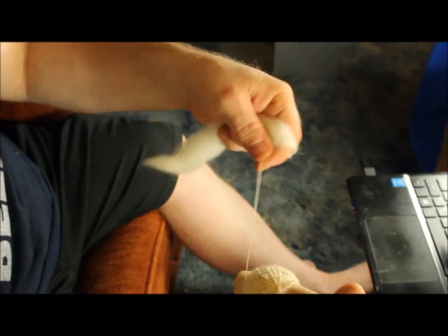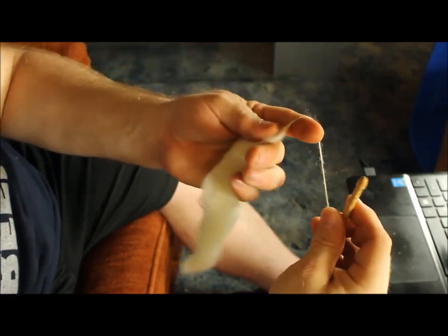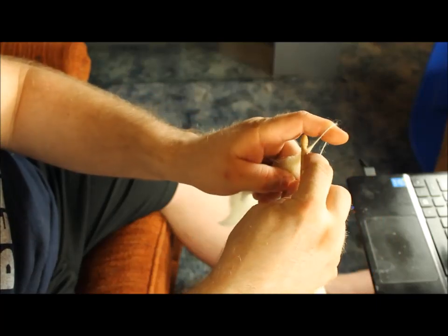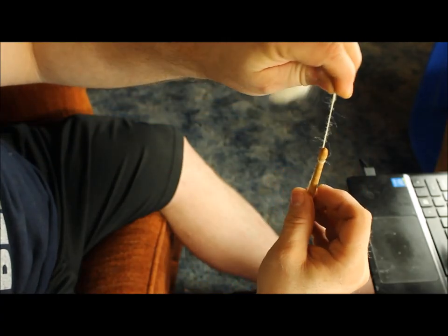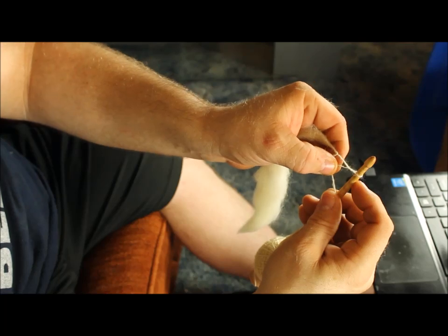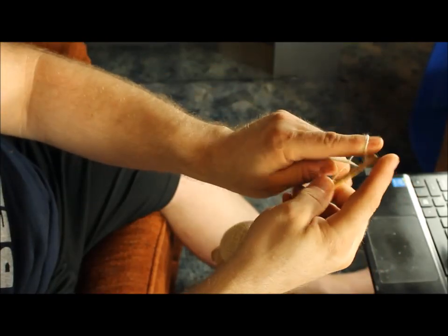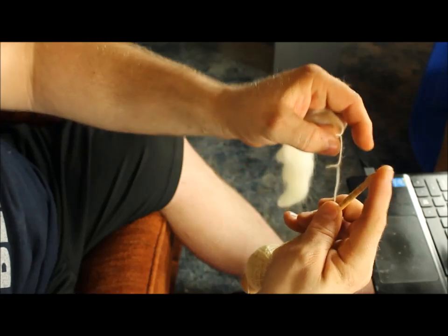I would also like to demonstrate how to do a half hitch, in case you don't know how. I'm taking my left hand with the fiber in it and using my index finger, and I'm going to take the spindle from behind, put it through, and then pull — and that will give you your half hitch. Now how I like to remove the half hitch: I'll take my left hand with the fiber, give it a little tug underneath the knot, and pop it off with the finger on my other hand. So you get your half hitch, and then to remove it: under, and then pop it over.